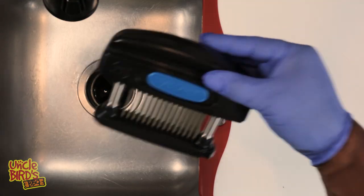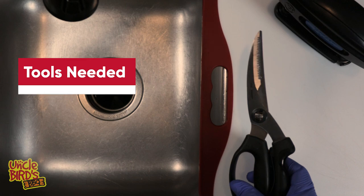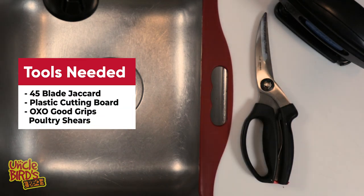Since I got the chicken from the grocery store, it's going to come in the 10-pound bags, and this is what you want to do to get set up. First, you're going to need to get your tools together. In this example, I'm going to be using a 45-blade Jacquard, a pair of OXO Good Grip poultry shears, and a plastic cutting board.